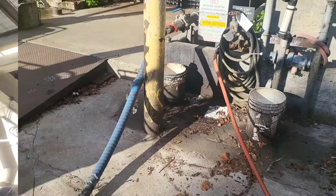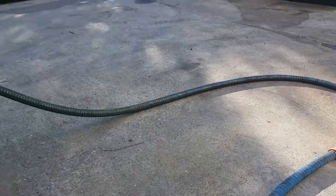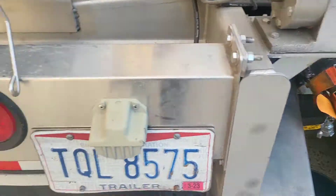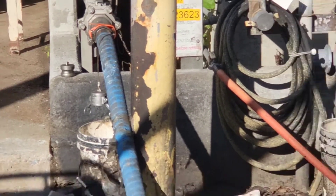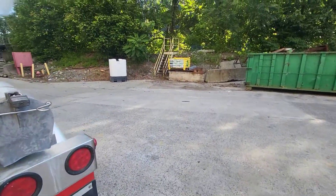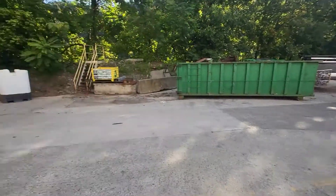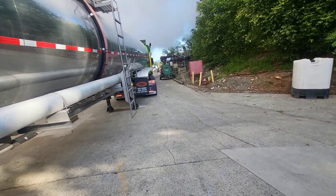I'll show y'all — we are hooked up right here. We've got two sections of hose because one just wasn't quite long enough. Of course, use your tie straps on everything, and I've got a strap there also. This driveway and roadway slopes down, and slopes down over there too.